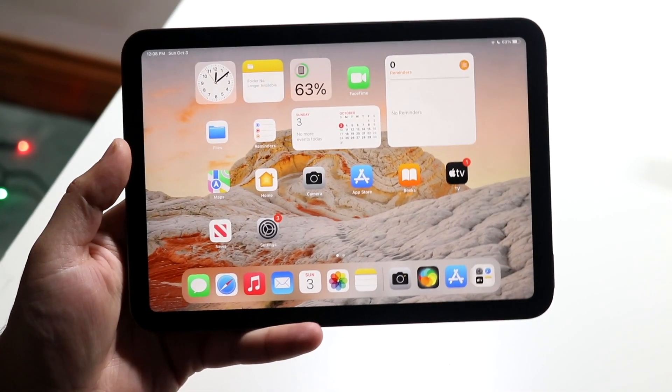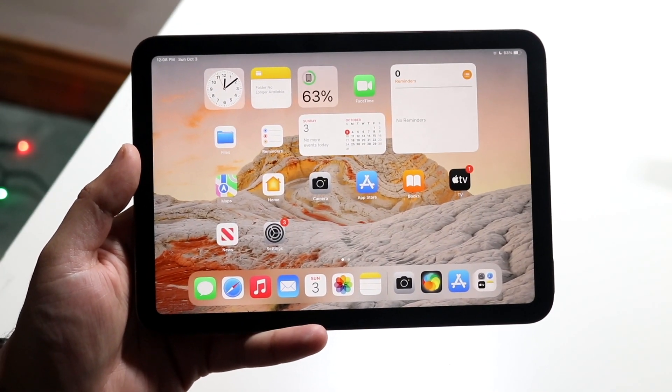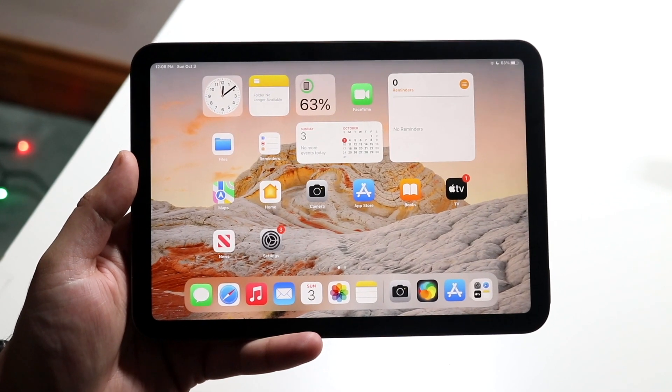Welcome back everyone. You may be in a position where you want to clear the RAM on your iPad Mini 6. The process is extremely easy.